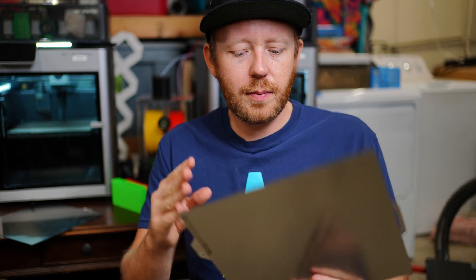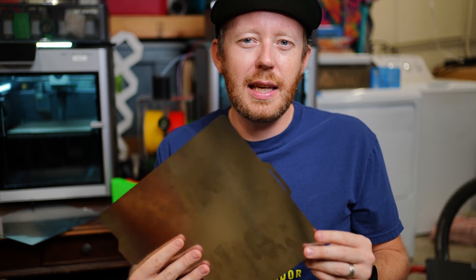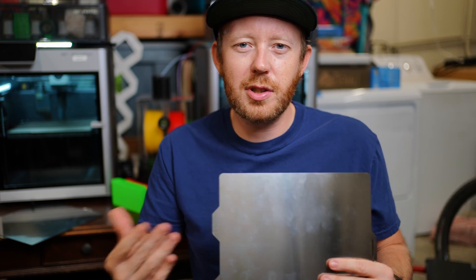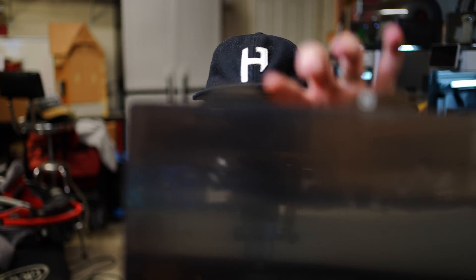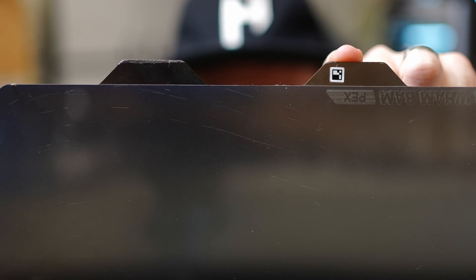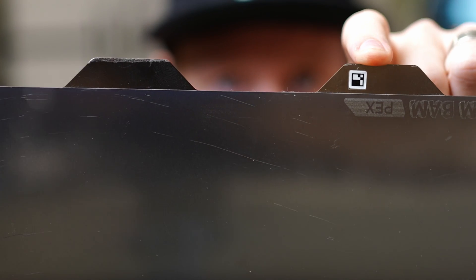They do come double-sided as well. Personally, I don't really see the need for having them double-sided — if there's something I'm missing, let me know down in the comments below. If you do print with the Bamboo Labs X1C, it has the build plate recognition scanner, so what's nice is that they actually include stickers that are recognized by the printer to know that this is a high temp plate.